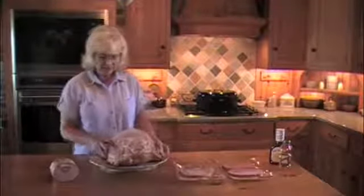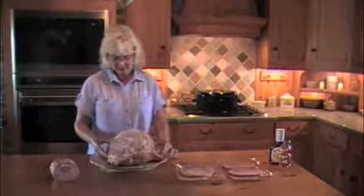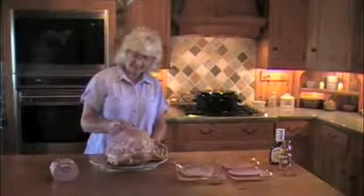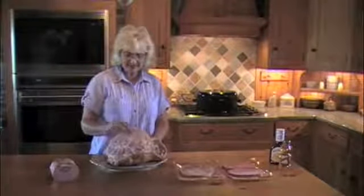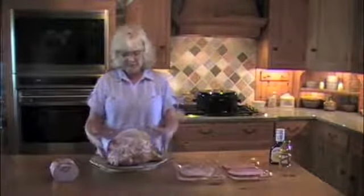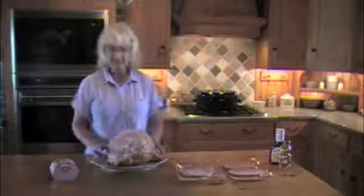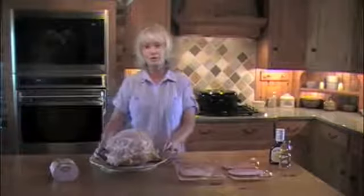We like to serve spiral hams for special occasions. This is a spiral ham — it has a bone in, it is pre-sliced, and it is fully cooked. Fully cooked means that you can serve it right now as is, cold, or you can wrap it up and warm it in the oven. You can individually heat up each slice, so you have many options for serving.